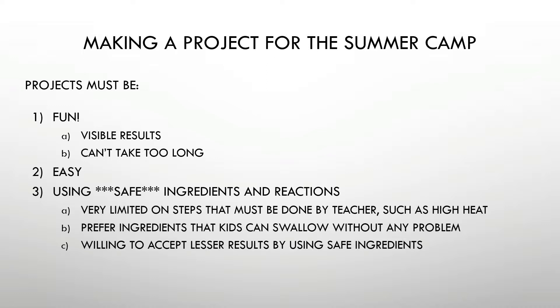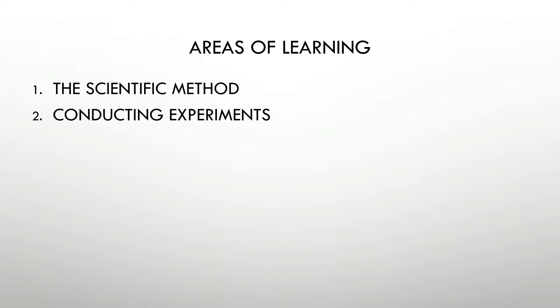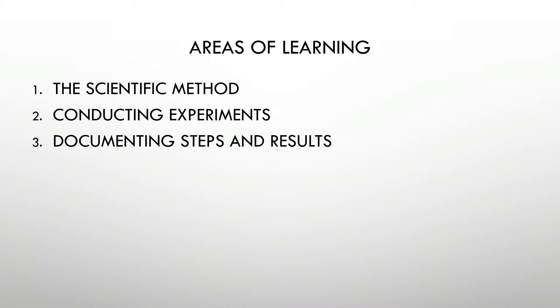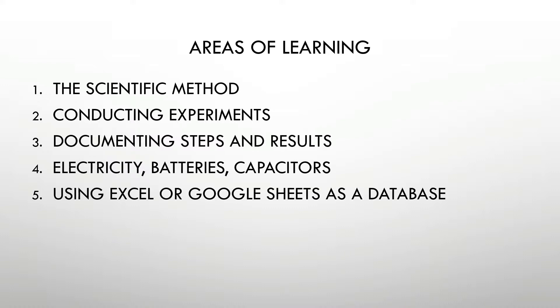I'm willing to accept lesser results by using safe ingredients, and it has to be able to be done in our normal rooms — we're not going to create a clean room or use special ingredients. For this project, they're going to be learning about the scientific method, how to test a hypothesis, how to conduct experiments and use lab equipment, how to document what they've done and what happened, about electricity and batteries and capacitors, and how to use a database built on Excel or Google Sheets — how to do sorting, searching, and layout.